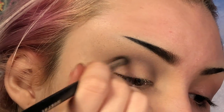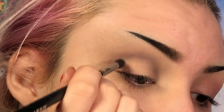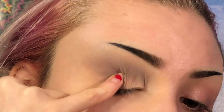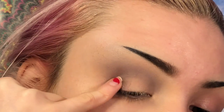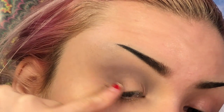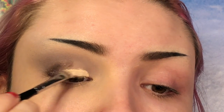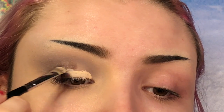Going back in with Arctic Abyss and deepening this up. Now I'm going to take a little bit of Charmed and put that on the outer corner of my eye. I'm going to take a little bit of my ColourPop No Filter foundation on my Morphe M421 brush and cut my lid to create a half cut crease.